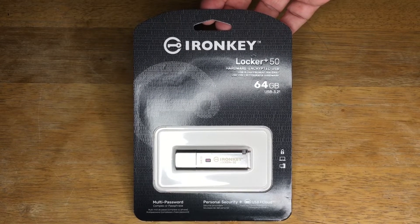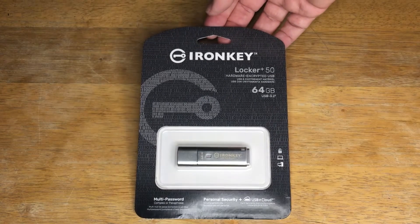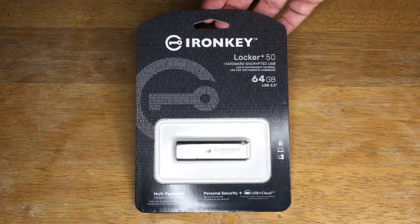Hi, this is Chris — 24K on Instagram, 24K on Twitter, and 24K underscore lifestyle on TikTok. Today we're looking at Kingston's IronKey Locker Plus.